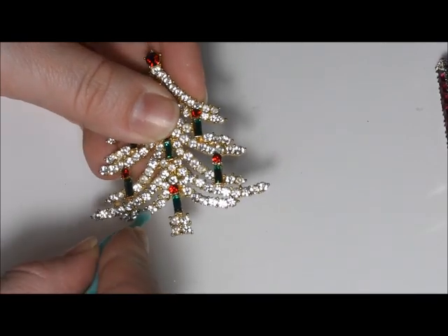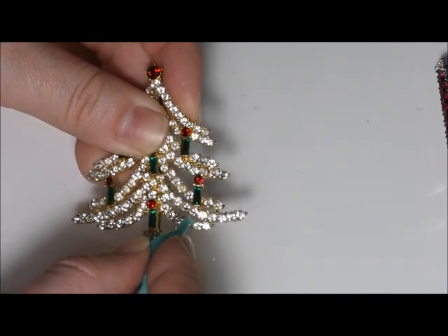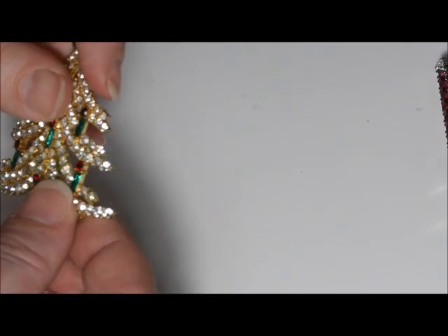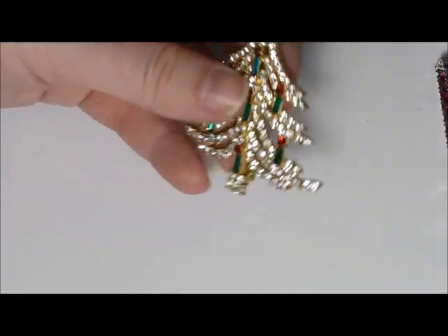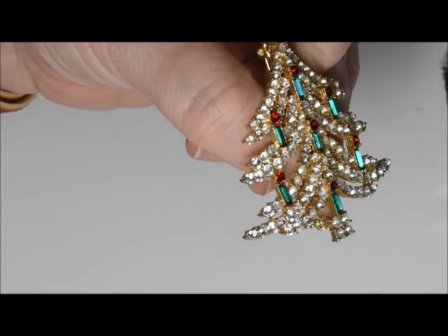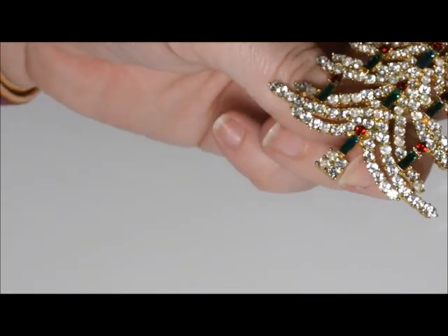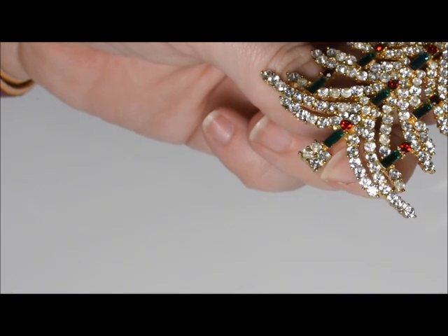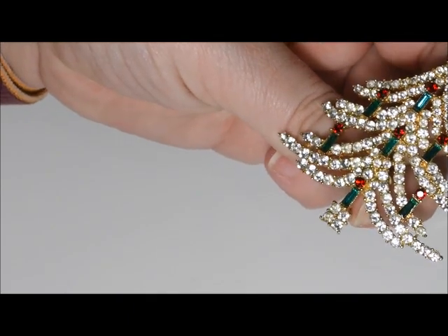This glue is extremely strong, and another great thing is it doesn't turn yellow — that's very important because when we see a lot of yellow stones it's because people used glue that turns yellow or attracts dust. You can see that after placement the stones match beautifully, everything looks great, and they're already set. I just love this brooch.